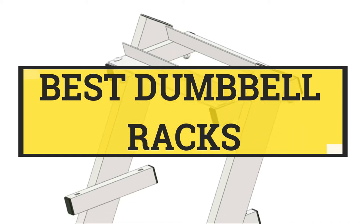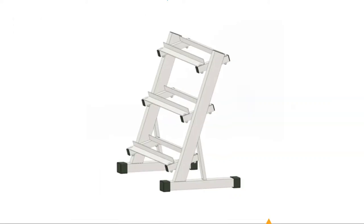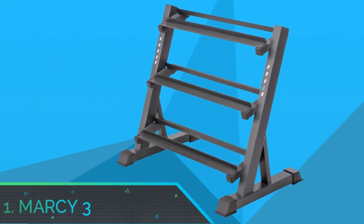Best Dumbbell Racks. Number 1: Marcy 3-Tier Dumbbell Rack.